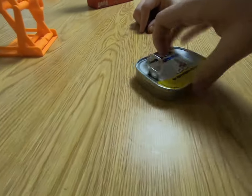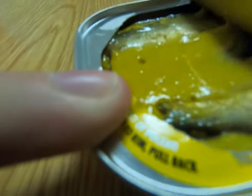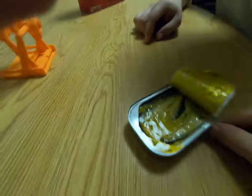I was swearing up and down that I ate these as a kid with my dad. But I asked Matthew, and he was like, dude, I don't remember that at all. Can we get a fork for this?